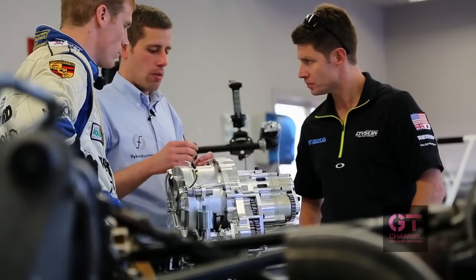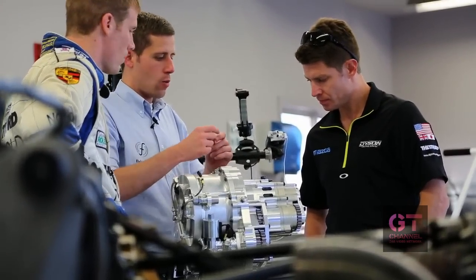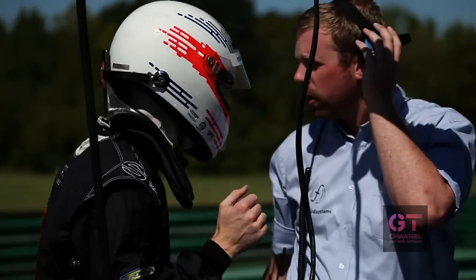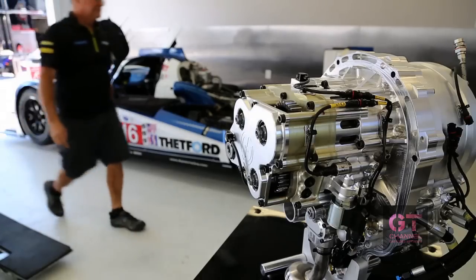We are really pleased that Dyson Racing have chosen us as their course supplier. They are a really professional team and we really enjoy working with them. They have been absolutely superb throughout the process of developing it — supplying us with all the information we require and being really responsive. It has been a really pleasant experience, and we are looking forward to using the system at the racetrack and providing a performance benefit for Dyson Racing.